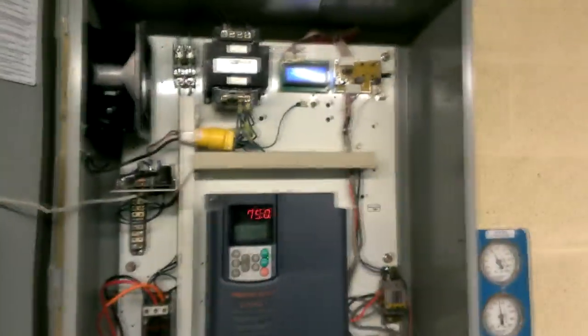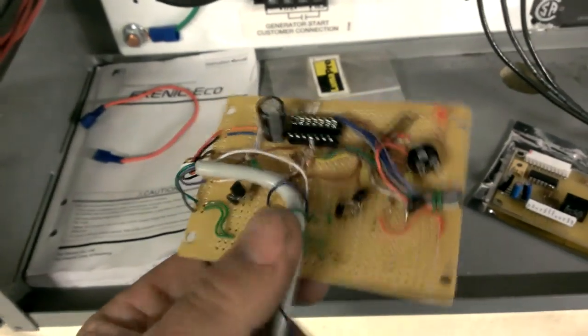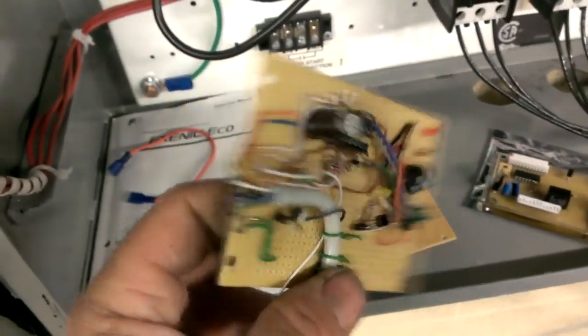Hey, what is up guys? Alright, just an update on the VFD controller. I had some more fun with this thing, but I replaced the temporary breadboard-made controller.